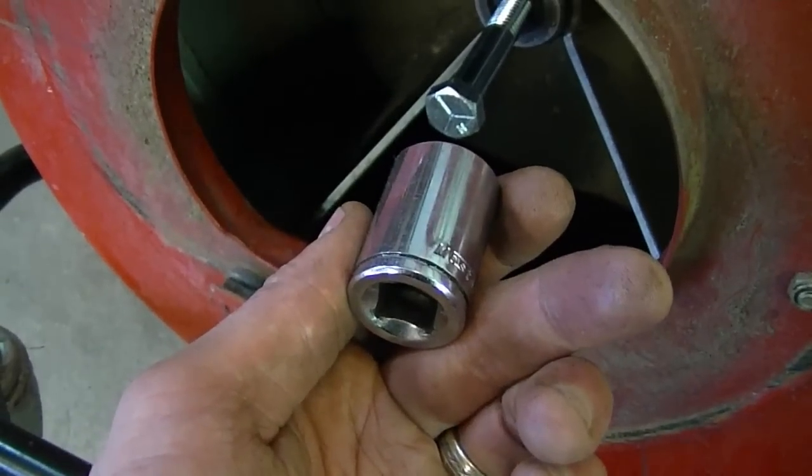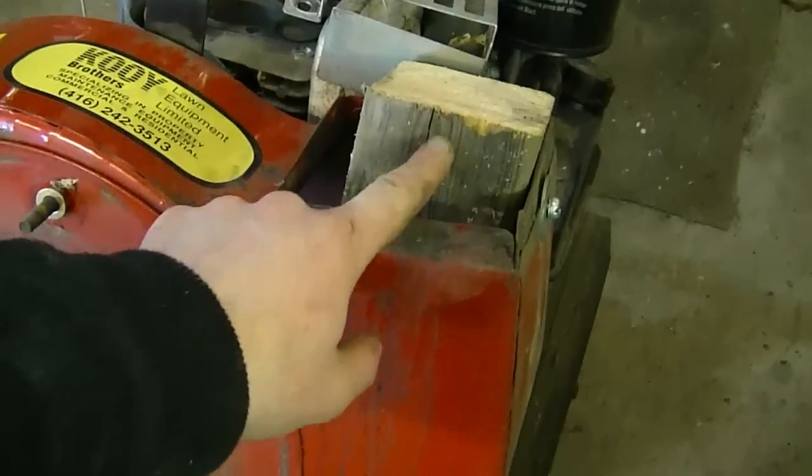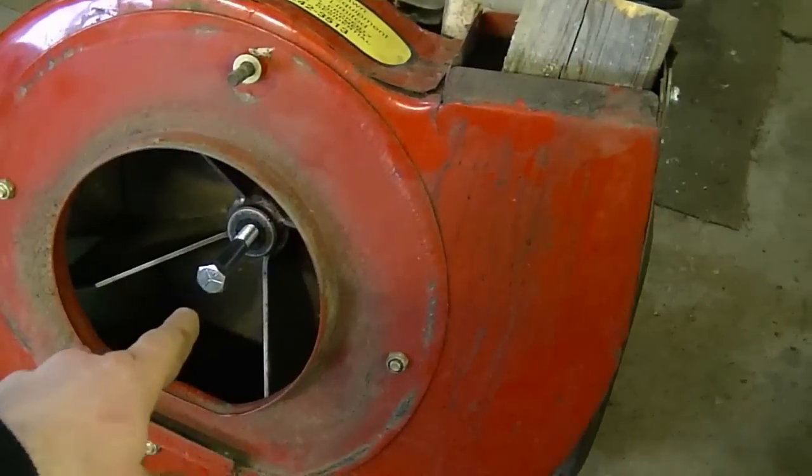Now all you need is a three quarter inch socket and your ratchet and tighten up the bolt. I put a four by four piece of wood here to lock up the fan when I tighten up the bolt.